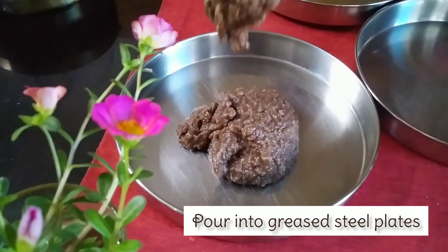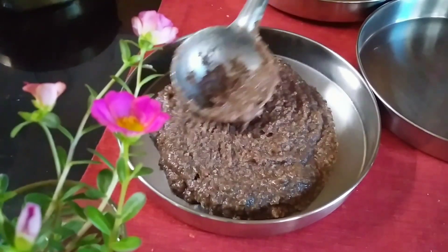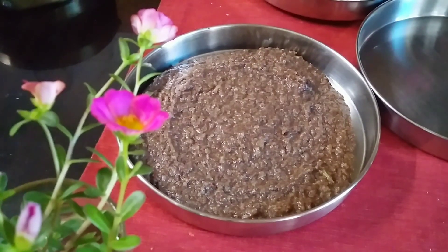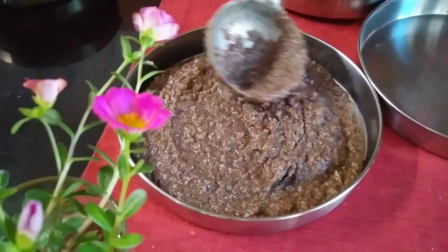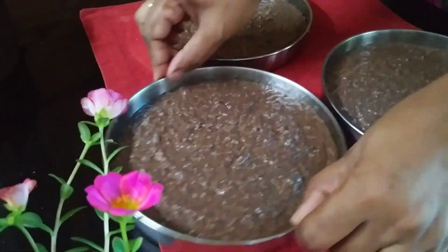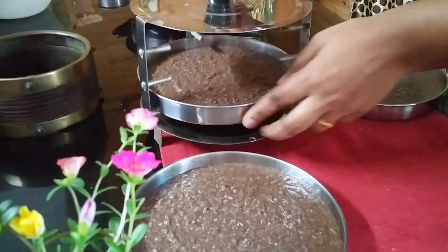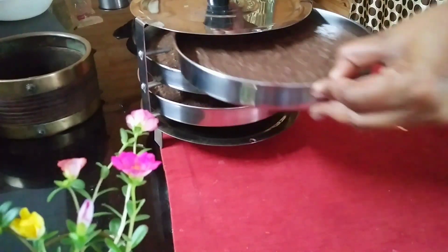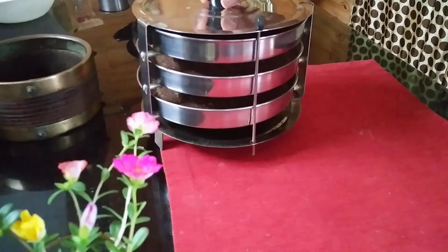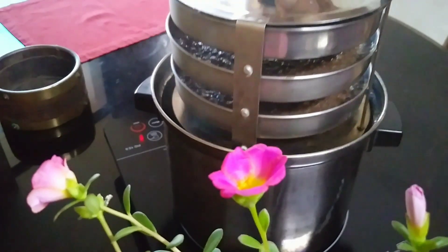I am going to cook the batter as well. Put it in the pan. Now let's put it in the steamer. We will steam it in the steamer for 15 minutes.